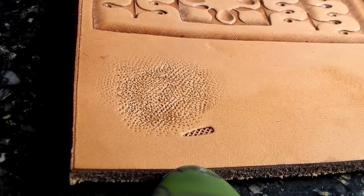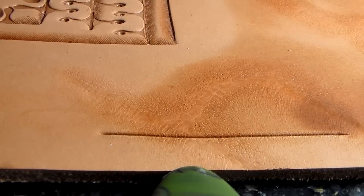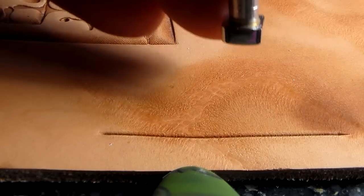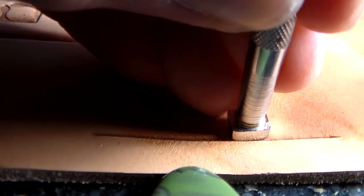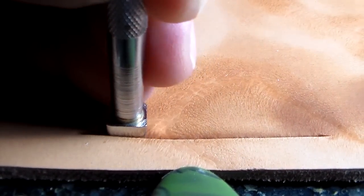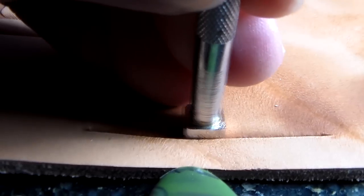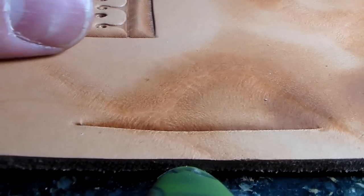So there is what I achieve with that backgrounder. Now let me show you if you have it as the background to a tooled design. I've got a cut line there with a swivel knife, so let me quickly bevel that. So let's say there's a design — okay, so there's the beveled line.